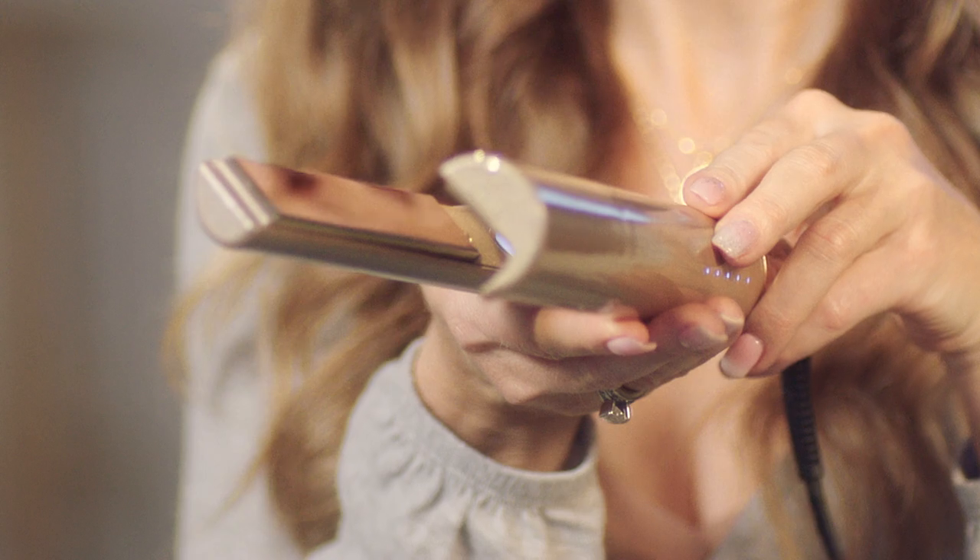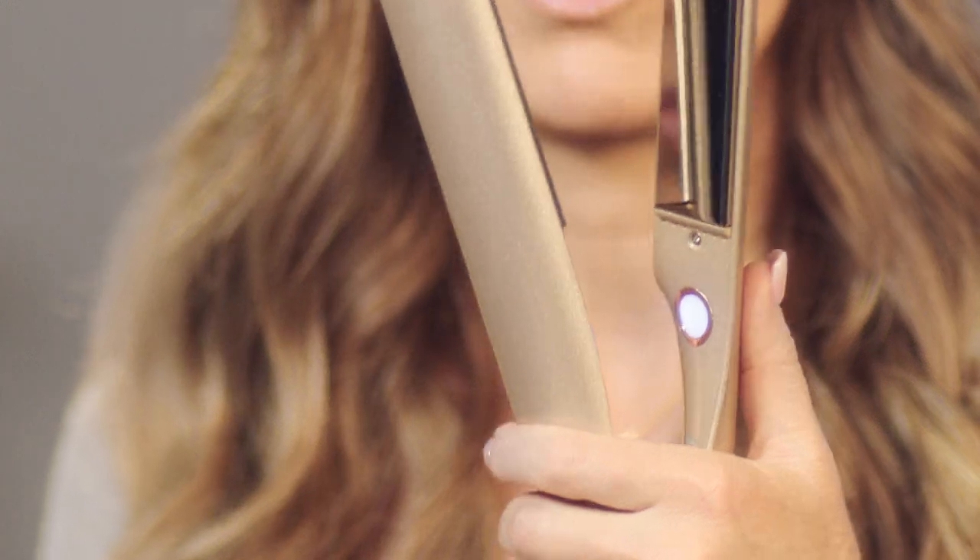Placing your thumb behind the button also allows you to set the iron down properly. When you set it down with the guide side on the counter, it will always make sure that your counter is safe from the exposed plate, and it also sets you up to be in the right hand position to curl or straighten.